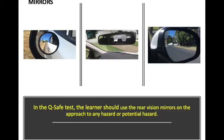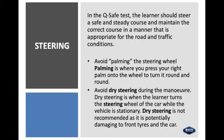Mirrors: in the QSafe test, a learner should use the rear vision mirrors on the approach to any hazard or potential hazard — not only look out the back of the vehicle but also check mirrors. Keep your eyes on the move. Steering: the learner should steer a safe and steady course appropriate for the road and traffic conditions. Avoid palming the steering wheel — that's pressing your right palm onto the wheel and turning it round and round, like a forklift driver. Use hand over hand or pull push. Avoid dry steering during the manoeuvre — dry steering is when the learner turns the steering wheel while the vehicle is stationary, which is potentially damaging to front tyres.